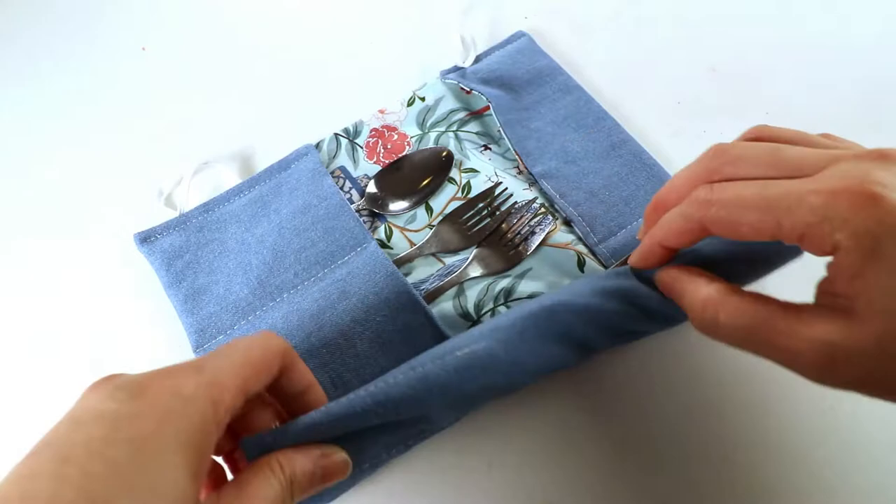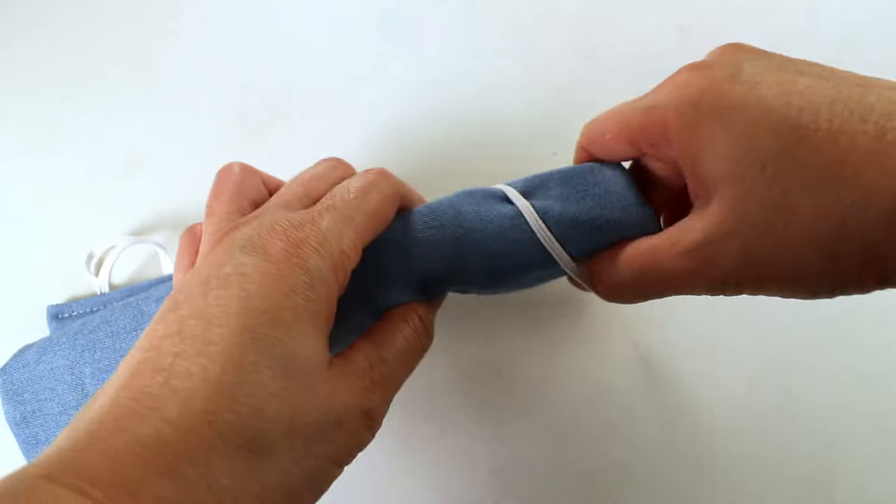Welcome to Creative Tien channel. Today we want to sew a utensil holder or pencil holder.